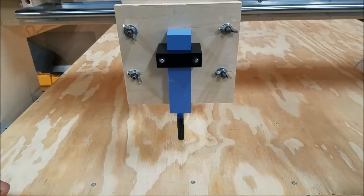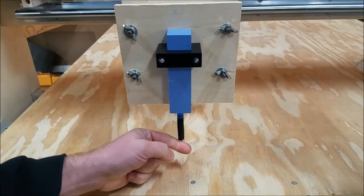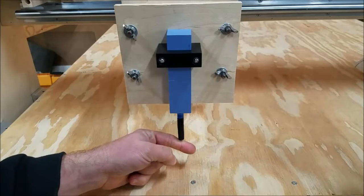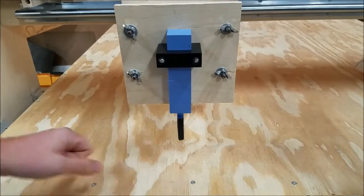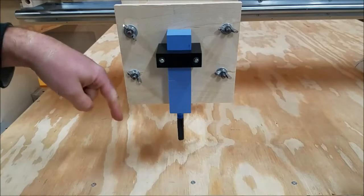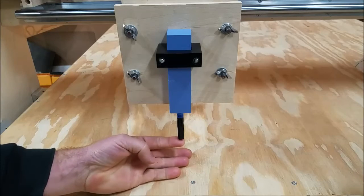And should my table not be perfectly flat — if it goes up or down just a hair — it'll compensate without ruining or breaking the Sharpie. The table is flat, so that wasn't really a concern, but the concern was still jamming the pen into the table. But this took care of that.